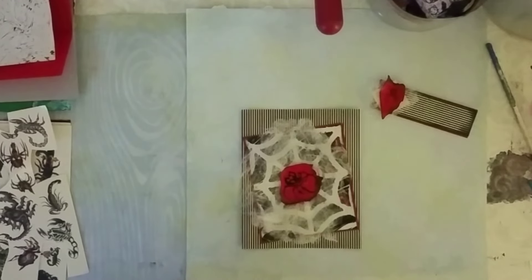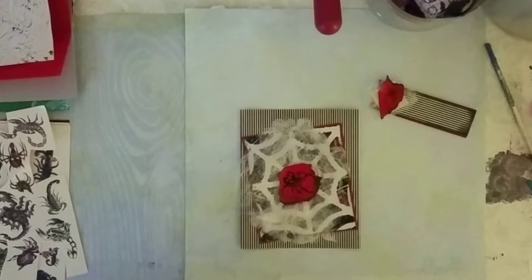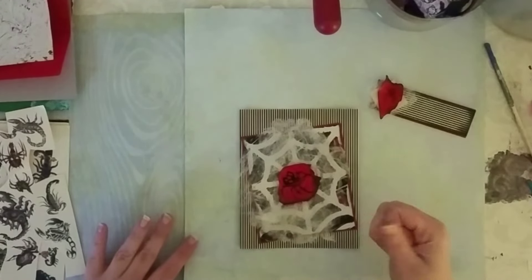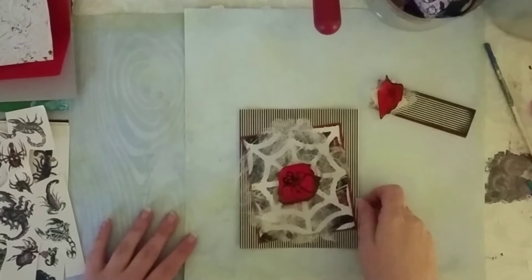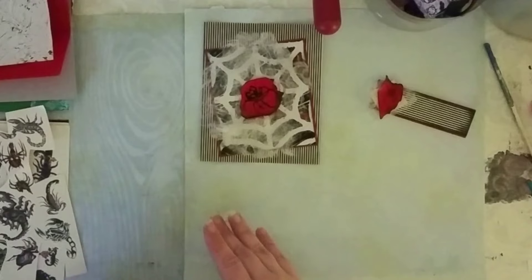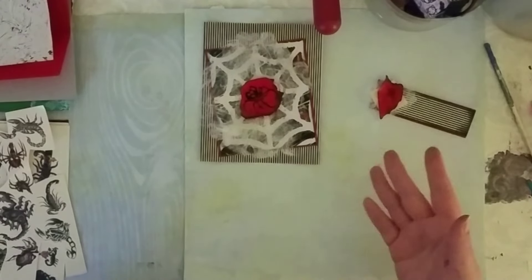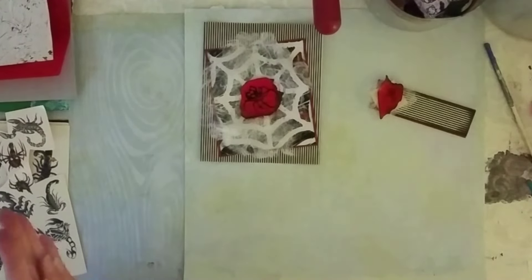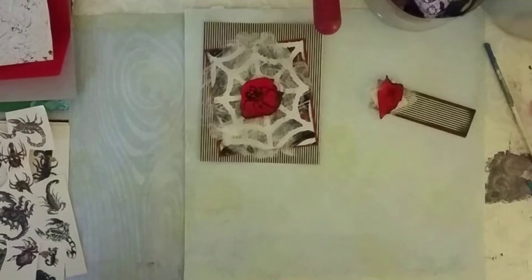Hey guys, it's Queenie. I had a few questions from some of you about the jelly prints that I made the other day on my video. A few of you had asked what I actually do with these — do I use them, and what different ways can you use them? So I thought I would show a few different examples of what I like to do with my jelly prints.